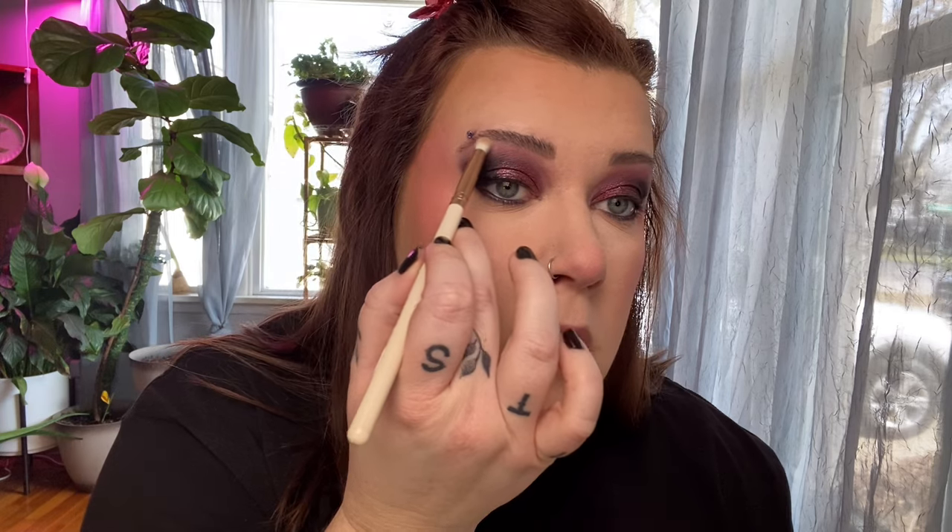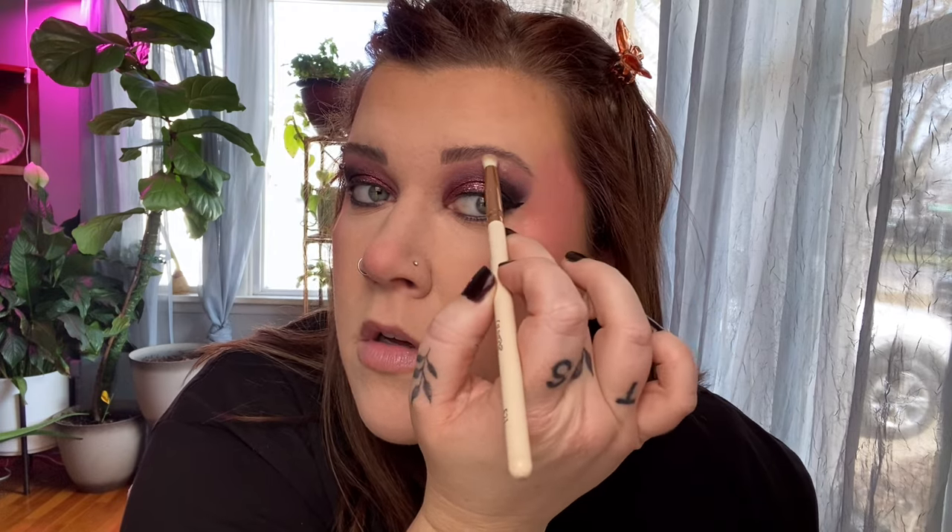I literally just trimmed my brows today so they look nicer than usual — thankfully, they were driving me insane. Looks like I missed one little guy right there that I'm going to pluck really quick. Now I'm going to dip back into my highlighter like I mentioned, and go in with a more dense brush and just pop a little bit right there on the brow bone, just to create a little bit of a highlight. I think that looks nice.